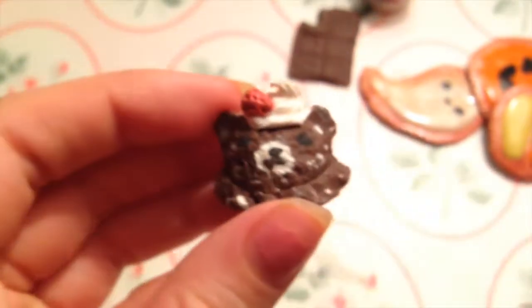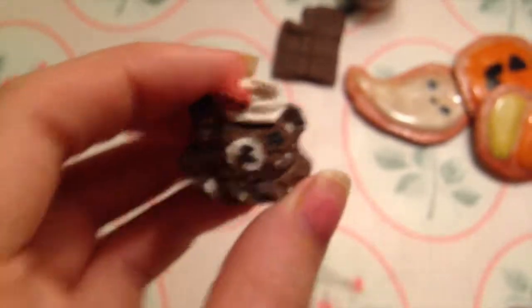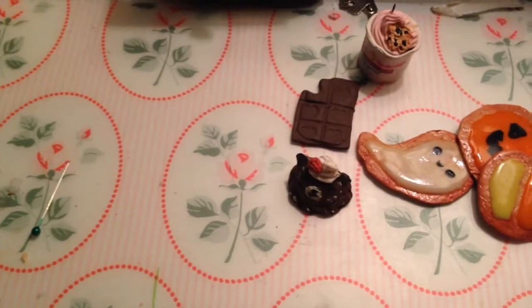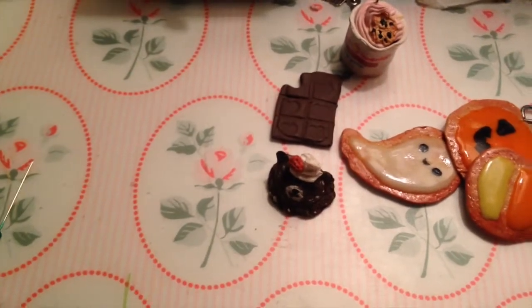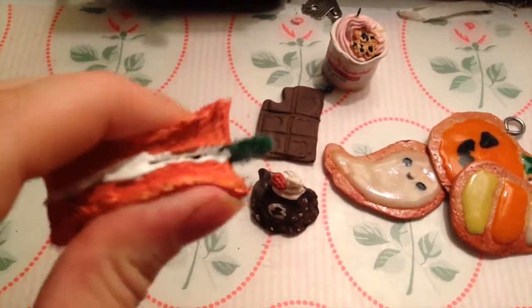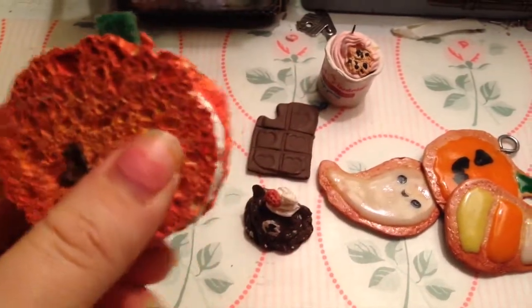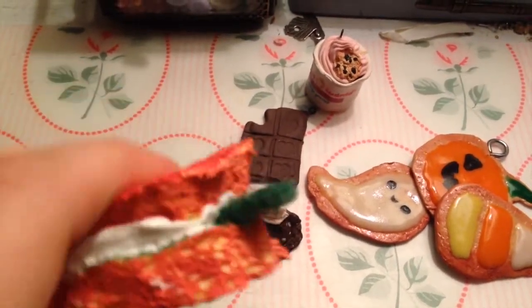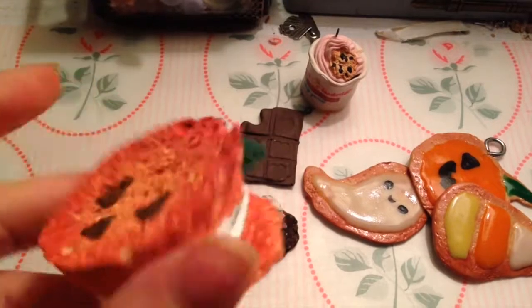And also this little Rilakkuma ice cream scoop. But I have some squishies to show you now. The first one is this one I made for Halloween, and it's made out of sponge and paint. It was made to look like a cream puff kind of, but more like a sponge cake I guess.